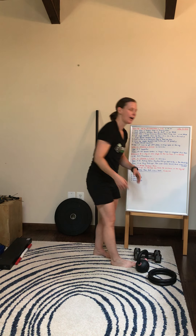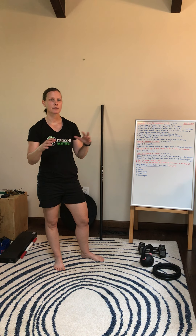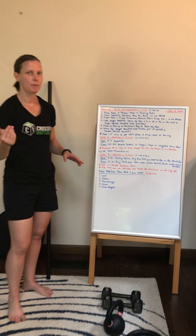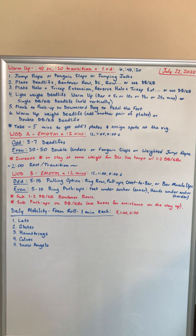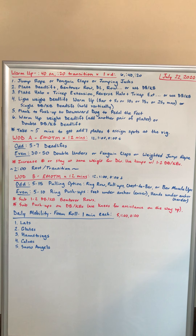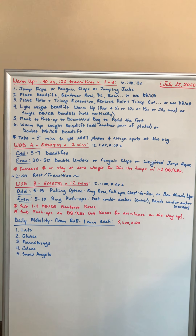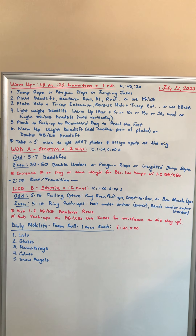We'll take about five minutes or so if you're at the gym to get any extra plates and assign people to stations at the rig. For our workout today we've got two parts. We're going to do an EMOM — every minute on the minute — for 12 minutes, two movements, six rounds of each. On the odd minutes, anywhere from five to seven deadlifts. On the evens, 30 to 50 double unders, or you can substitute penguin claps or some sort of weighted jump rope. For the deadlifts, you can stay at the same weight or increase weight each round.